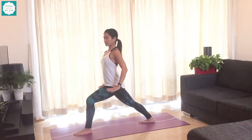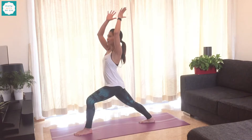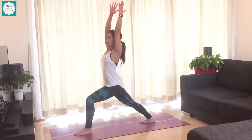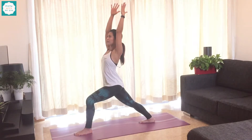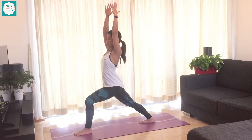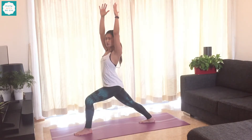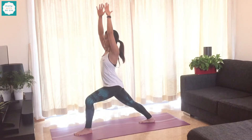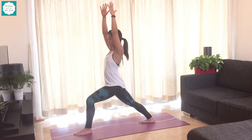With an inhalation, you're going to lift the arms up, palms facing each other, and lifting the heart up. Spreading wide and across the collar bones. And if you don't have any neck issues, go ahead and lift your gaze to the ceiling. If not, gaze forwards — it's perfectly fine as well.